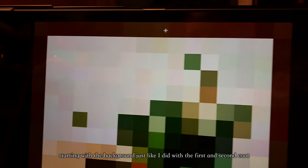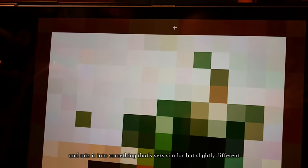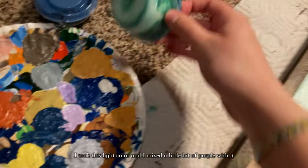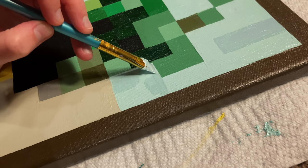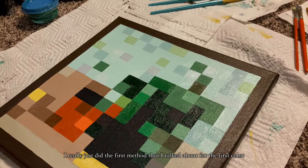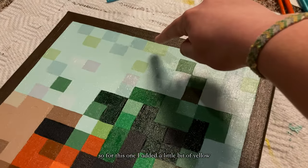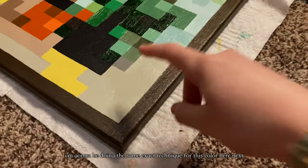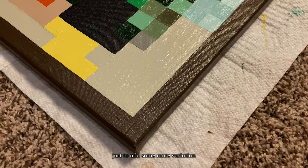Starting with the background, just like I did with the first and second coat, I'm going to take the original base color and mix it into something that's very similar but slightly different. I might do a couple of different colors for this background since it's such a big part of the canvas. I started off by taking this light color and mixing a little bit of purple with it. After adding all the details in the sky, I used the same method — taking the base color and adding a little bit of yellow, a little bit of pink, a little bit of white. I'm going to do the same technique for the next color, just adding a slightly different color to it to add more variation.